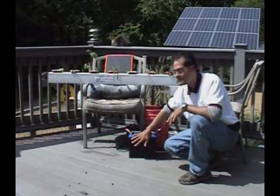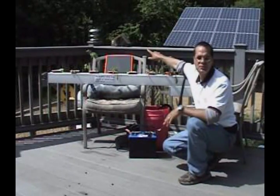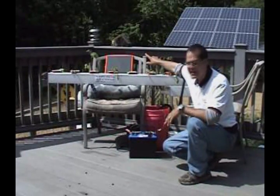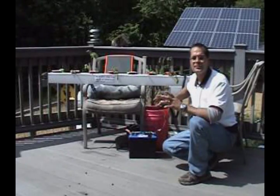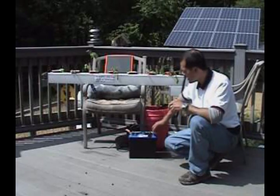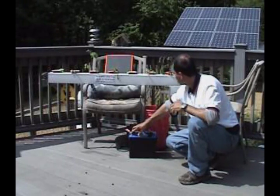You have a 12-volt battery. You have a solar panel to charge it. You have a hydrogen fuel cell to do a trickle charge at night. Every 30 minutes or every three hours, the system goes on through a timer just like this.